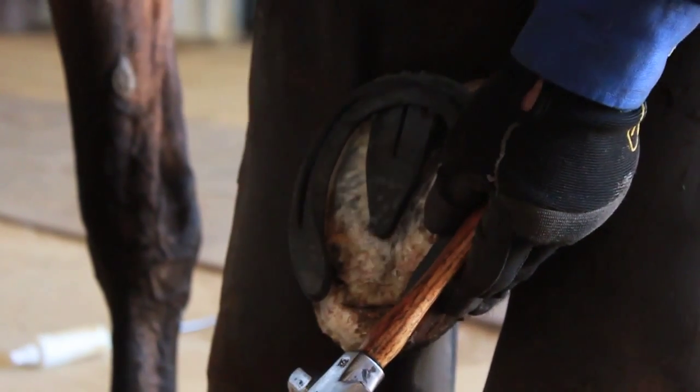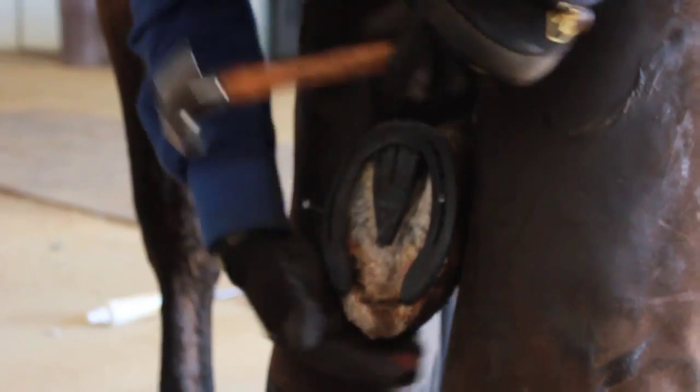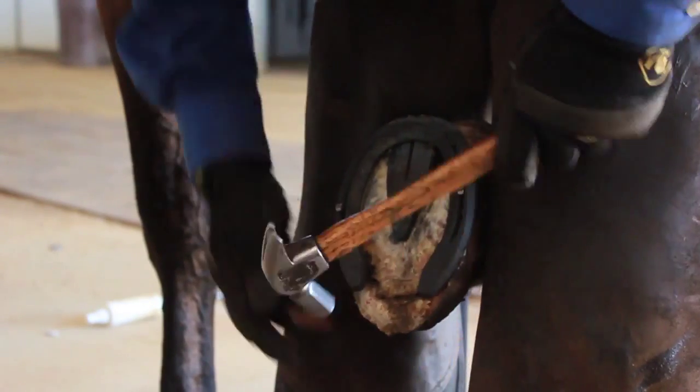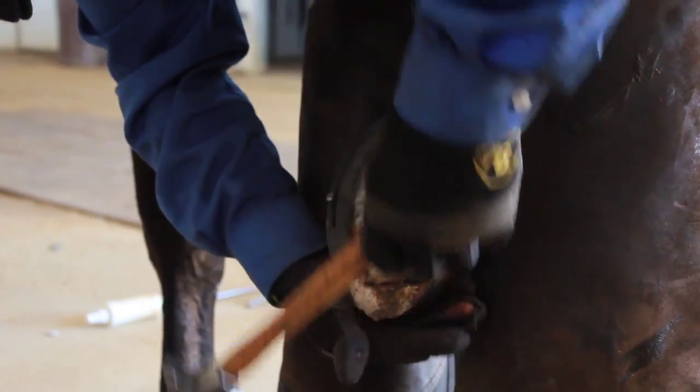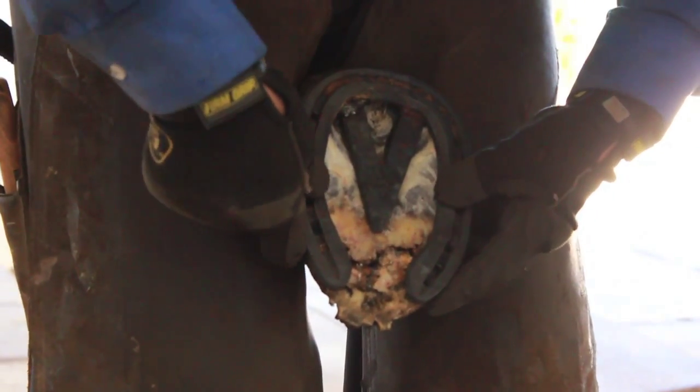We're going to go ahead and nail this bad boy on here. She doesn't like the banging into her feet — everything on a foundered horse is sensitive. So the less you have to bang, the better response you'll get from them.